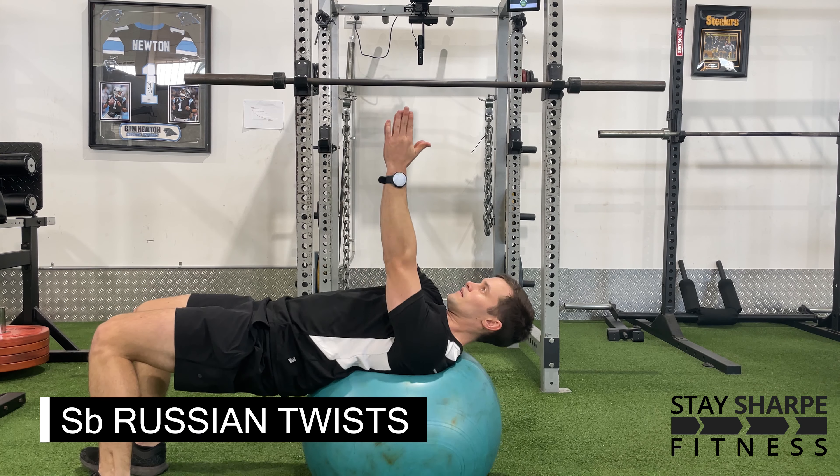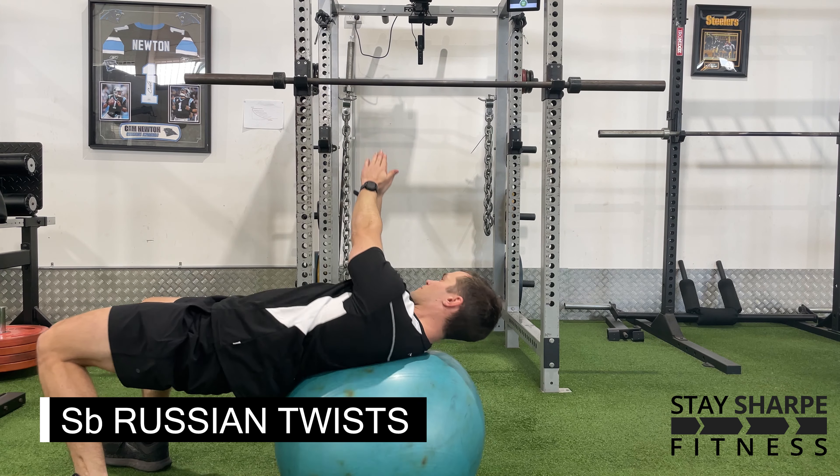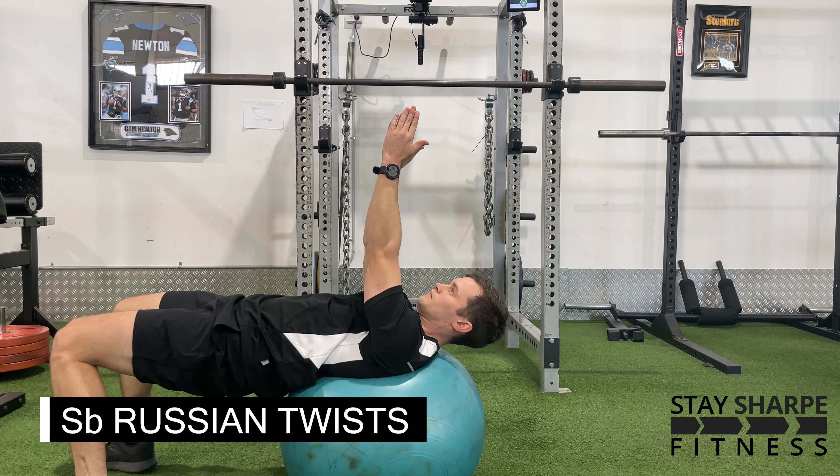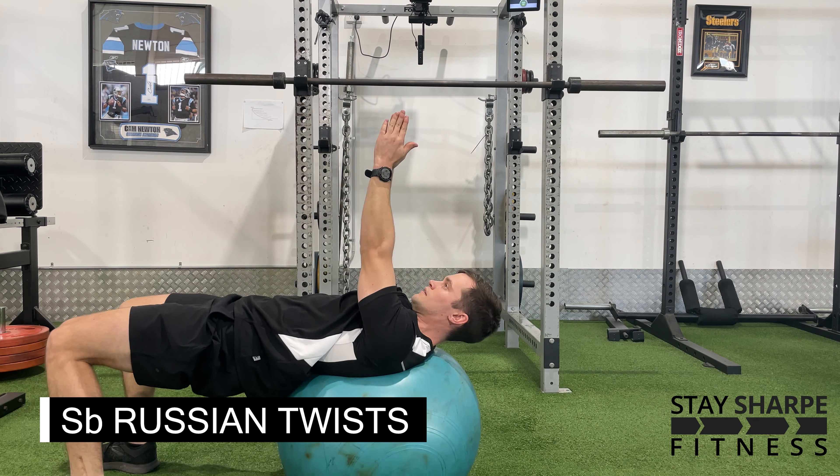For your Swiss ball Russian twists, set up in a hip thrust position with your shoulder blades on the Swiss ball. Have your arms straight in the air with your hands together. Try to keep your hips facing the ceiling and rotate your upper body side to side using the Swiss ball.